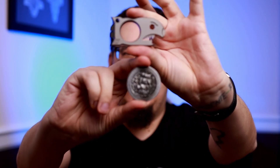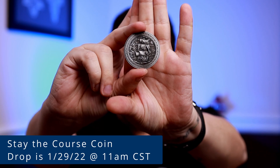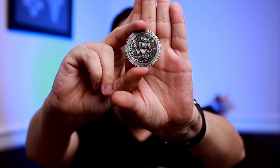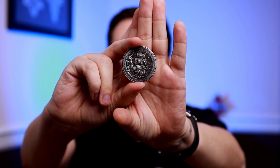Next, my multi-tool and coin. This is going to be the Stay the Course coin and the Beer Bomb from Notorious EDC. Now, this coin is from Erling EDC. It is going to be dropping, I believe, the 29th. I will have a pop-up on the screen to tell you guys exactly when, and there will be a link in the description to Erling's website. I love this coin — I love the detail. Check out the Instagram for some photos of it.